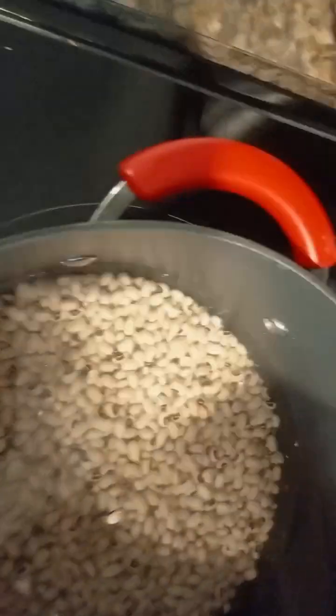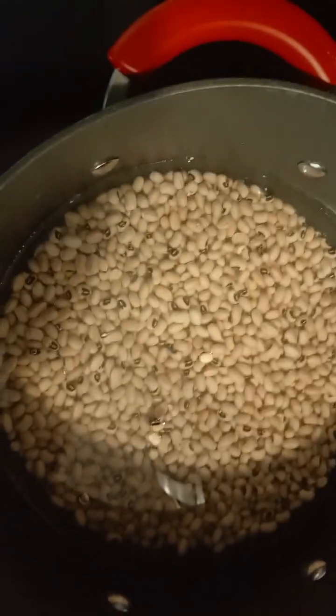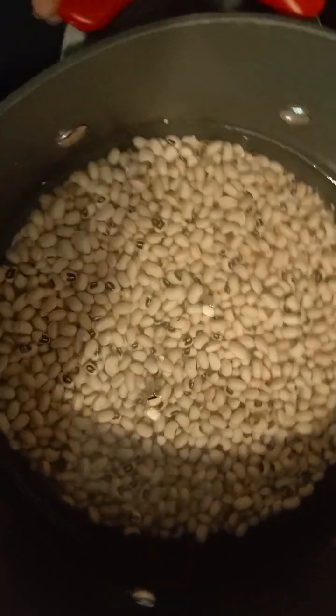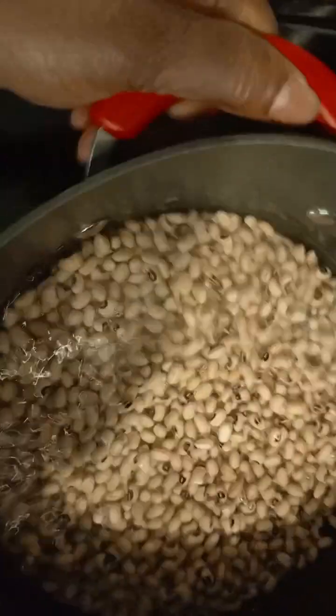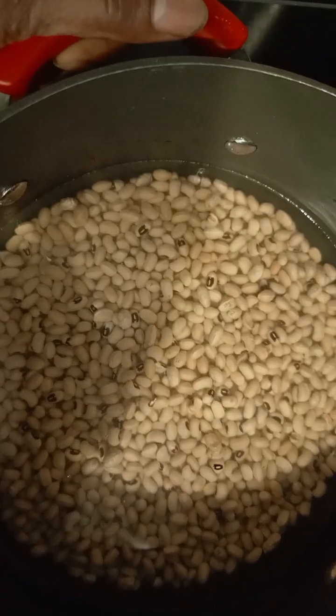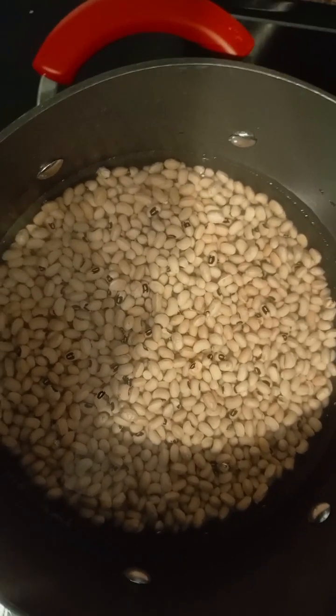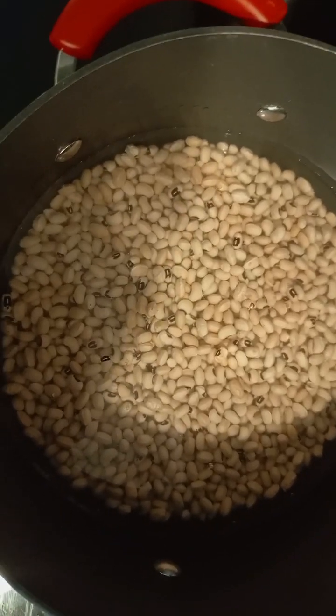Pot-boil it. You're going to see, when it's boiling, I'm going to drain out the water. Then I'll start cooking it in the pressure cooker. All right, stay tuned.